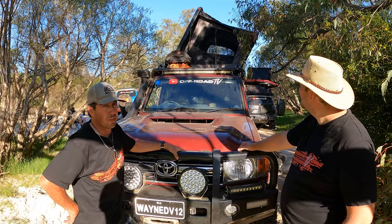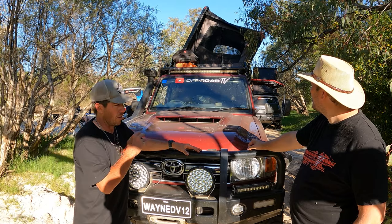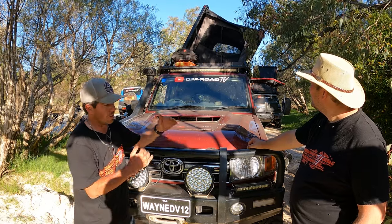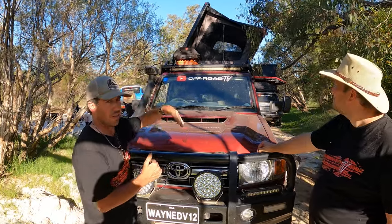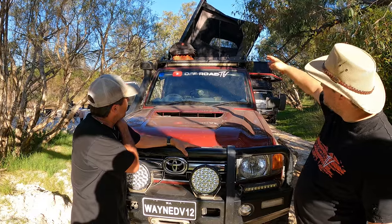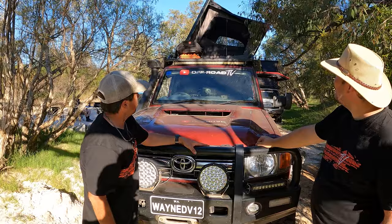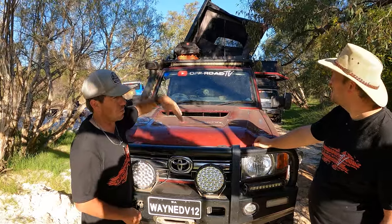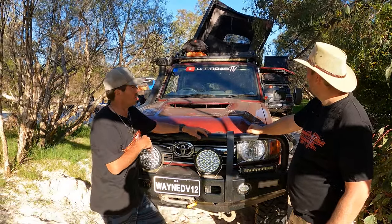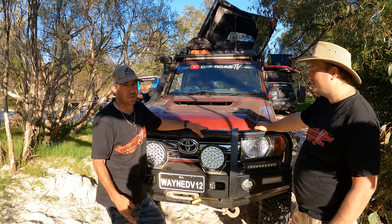Onto the rooftop tent — I thought I'd give the Drifter a go and so far so good. Nice and light, pretty slim. You can't leave too much bedding in there, maybe just a sleeping bag with pillows out. There's a gap between the tent and the lid to allow airflow and prevent condensation, which is pretty cool. The lid can be loaded up to about 80-100 kilos — I've had a kayak and my pushbike up there. You could also put firewood or a solar panel on top.